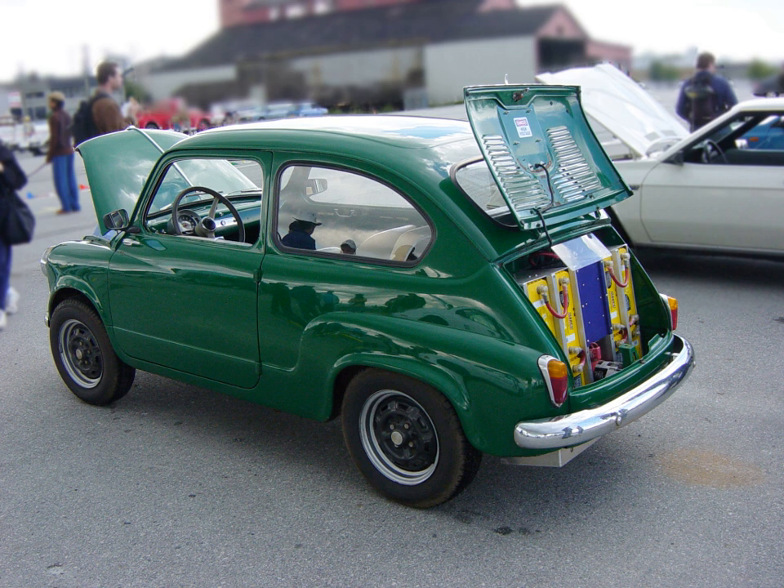Most conversions in North America are performed by hobbyists who typically will convert a well-used vehicle with a non-functioning engine, since such defective vehicles can be quite inexpensive to purchase.